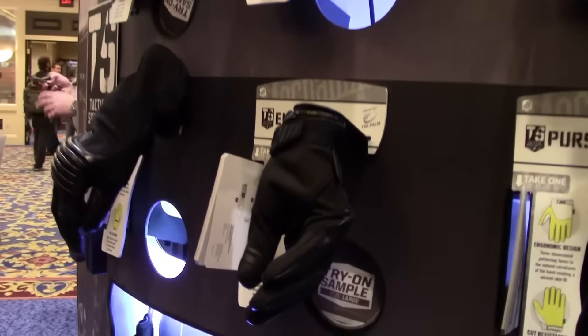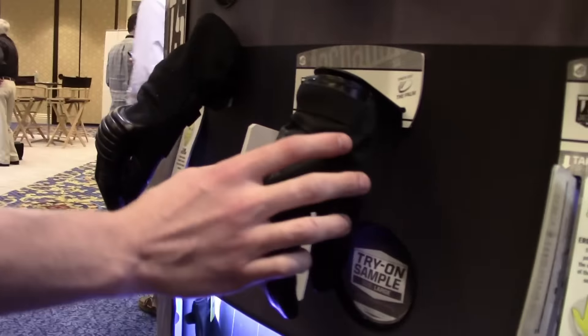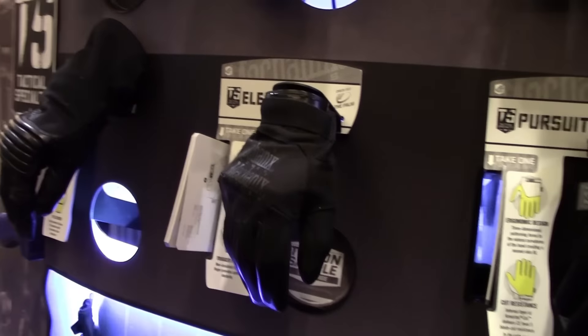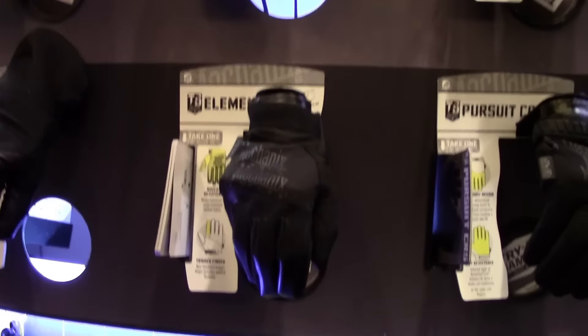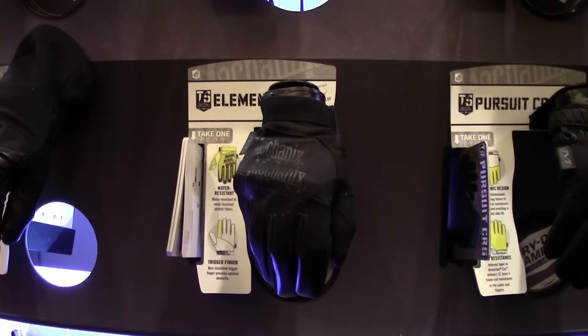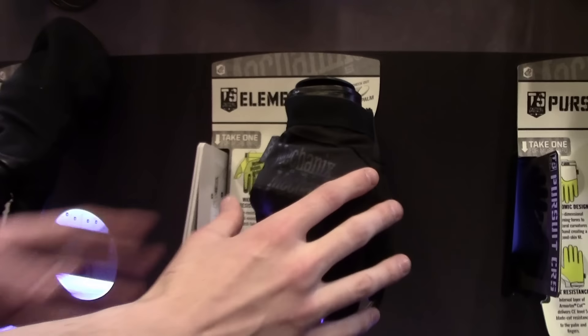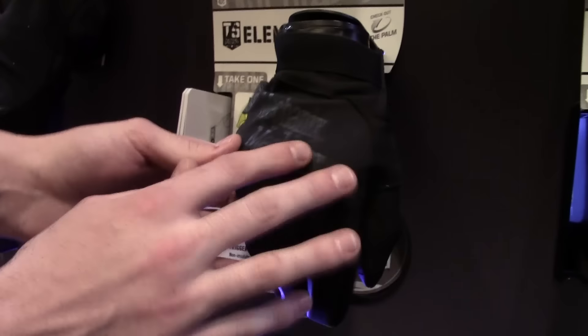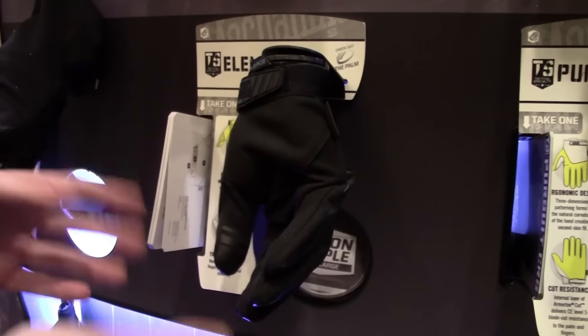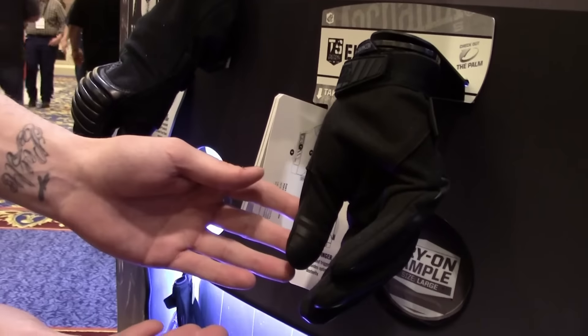Following that is our Element glove. A lot of guys have asked for a fleece-lined, insulated glove that still has great dexterity, so we developed this glove to do just that. It's very similar to a soft shell jacket — it cuts wind on the back of the hands, has a fleece lining with a synthetic leather palm, and is touchscreen capable.